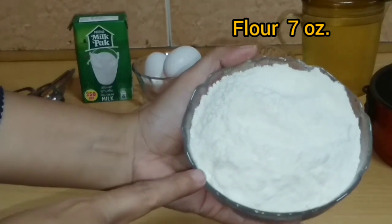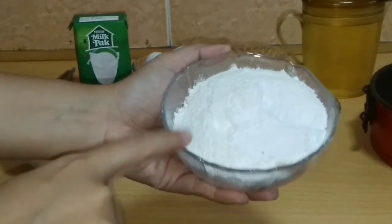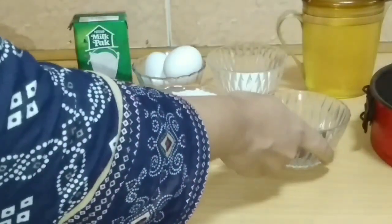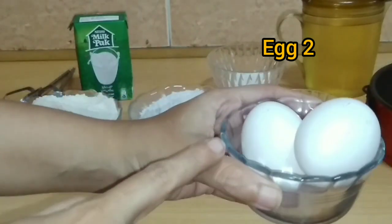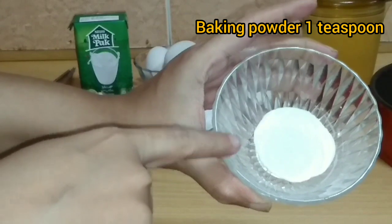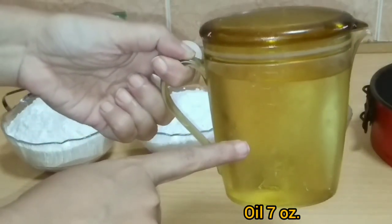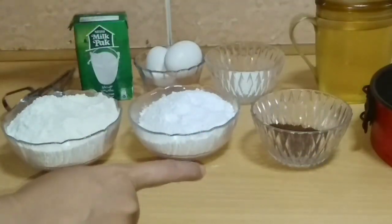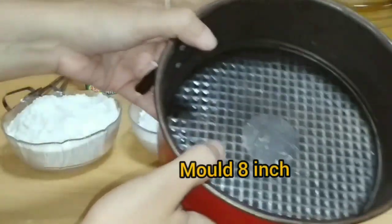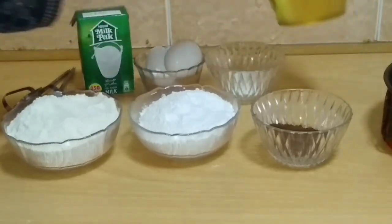Ingredients: 7 ounces of plain flour (maida), 7 ounces of caster sugar, 2 tablespoons of cocoa powder, 2 eggs at room temperature, 1 teaspoon of baking powder. Instead of butter, I will use 7 ounces of oil. Also, 4 tablespoons of milk and an 8-inch non-stick pan.